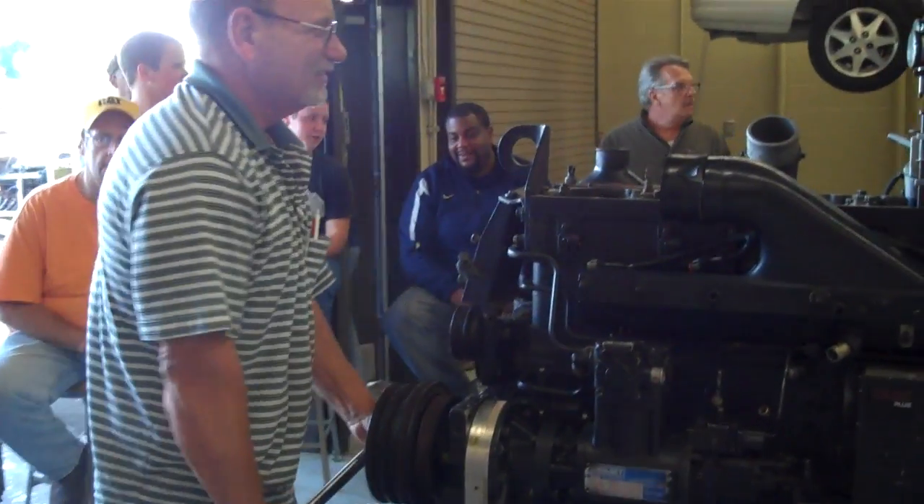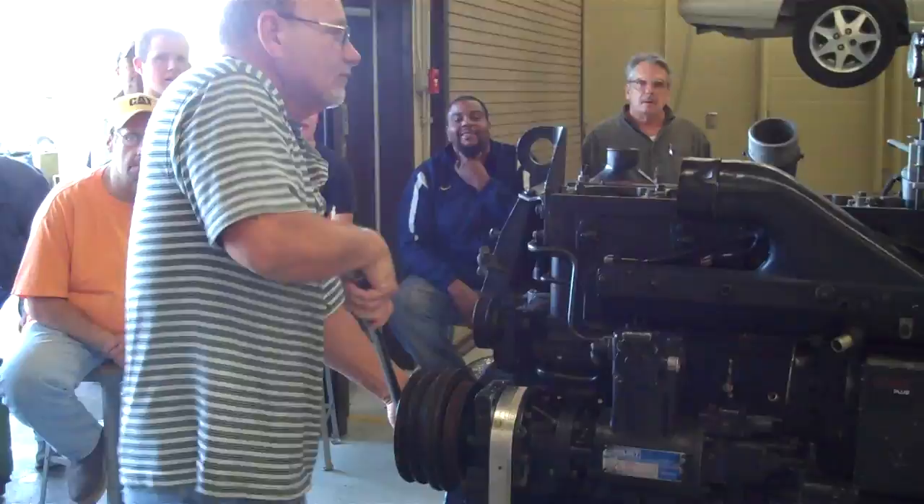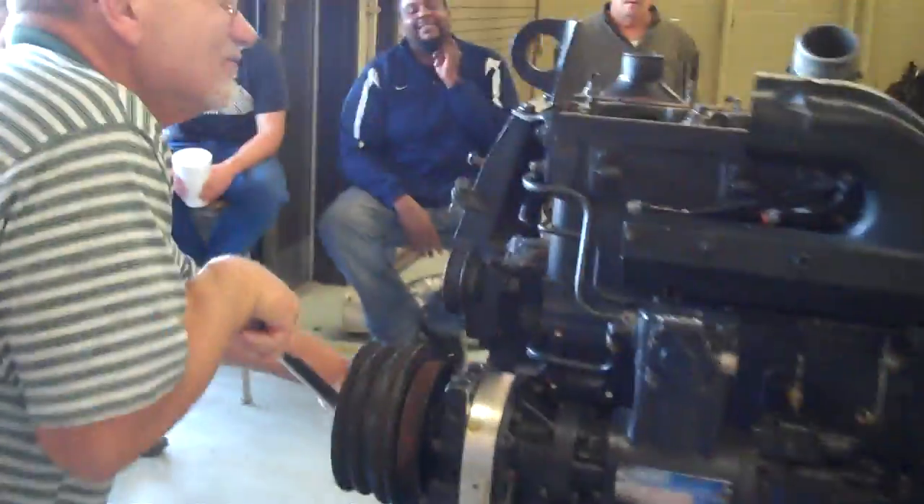This is the timing procedure for a Cummins PT system. We're rotating the engine over to determine top dead center on cylinder number three.